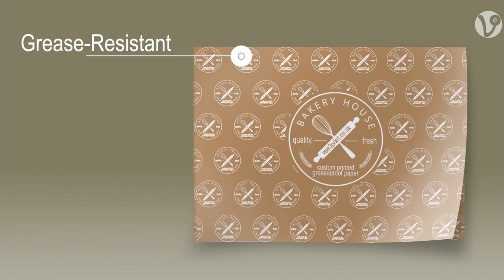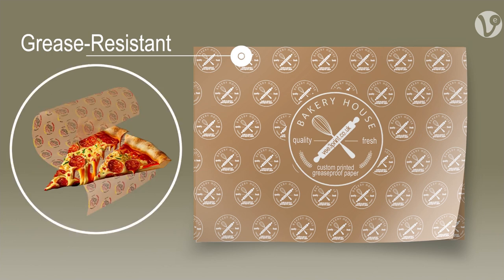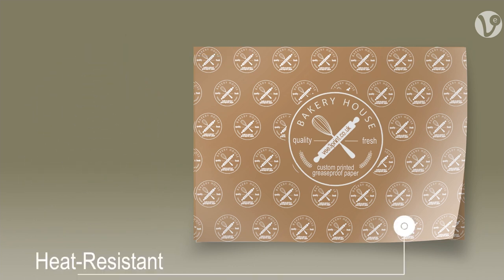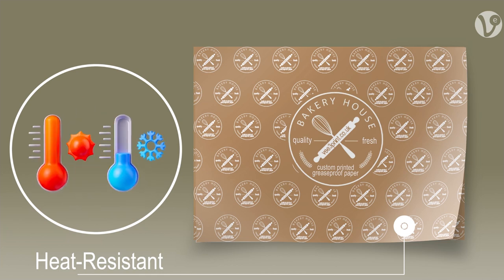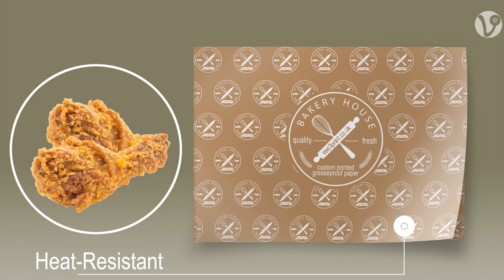Greaseproof paper is grease-resistant, making it ideal for wrapping food that is greasy or oily. It is also heat-resistant, so it is safe to use in the microwave, oven and freezer. This makes it a versatile material that can be used for a variety of food applications.